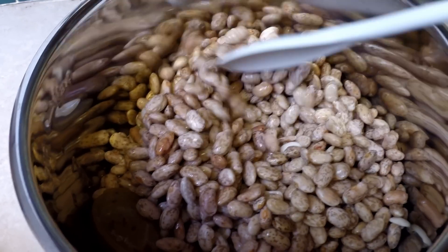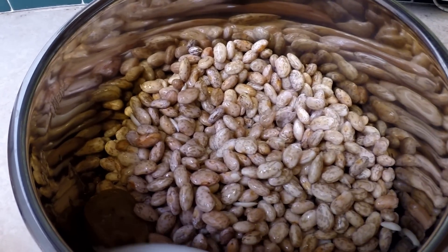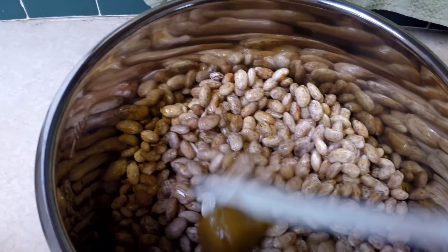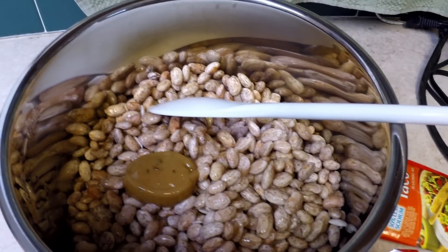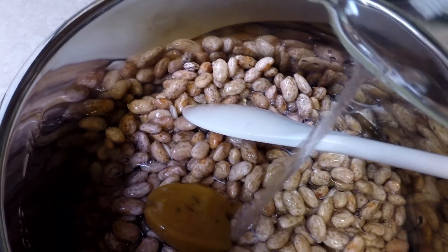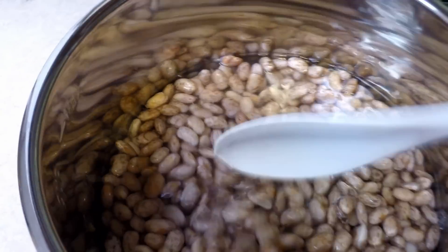The four cups of dried beans turn into about nine cups of soaked beans after all that soaking time. I've already put in here this blob of Knorr chicken broth — there it is, it's just like a little blob. I'm going to pour in four cups of water, and I heat the water in the microwave just because then it doesn't take the Instant Pot so long to warm up.